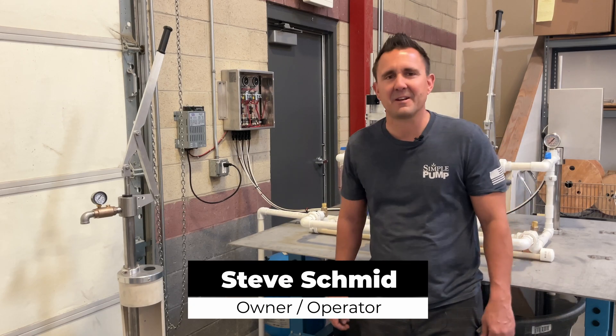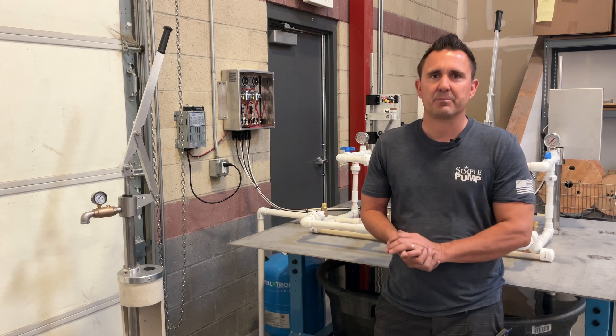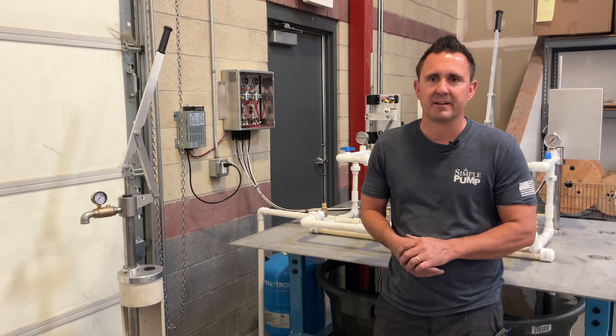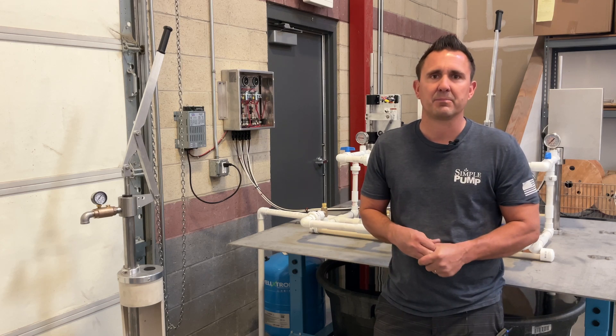Hey everybody, it's Steve Schmid here again, owner of Simple Pump Company. Today I'd like to talk about pumping into pressure. You probably see that on a lot of our documentation, so I want to explain what that is and how you use our pump to do it.